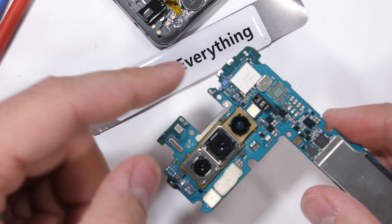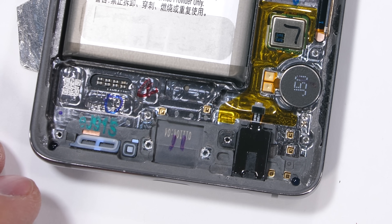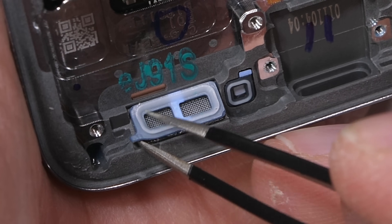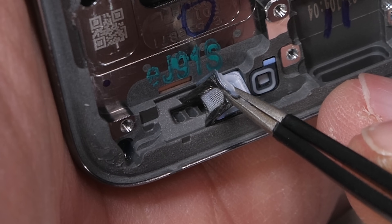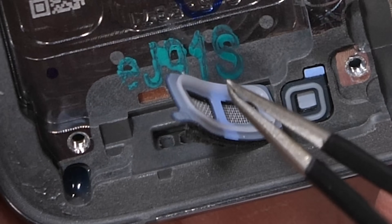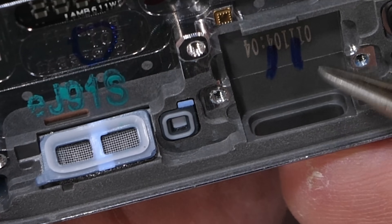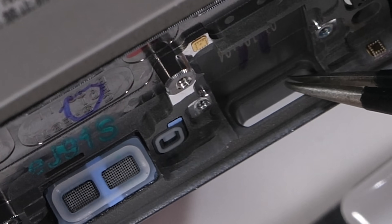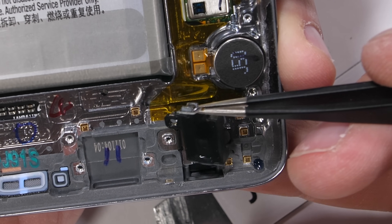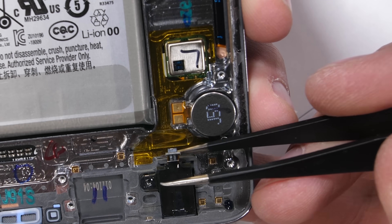No glimpse of the ultrasonic fingerprint scanner yet — I have a bad feeling it's going to be hard to get to. Down here at the bottom of the phone we can see some waterproofing, like the rubber and water-resistant mesh around the loudspeaker hole. The microphone has its own mesh square, and the irreplaceable charging port attached to the motherboard has its own rubber ring to keep water out.